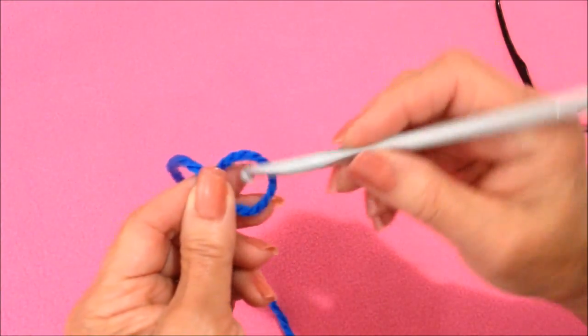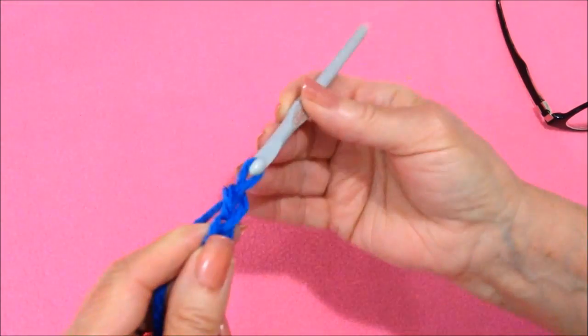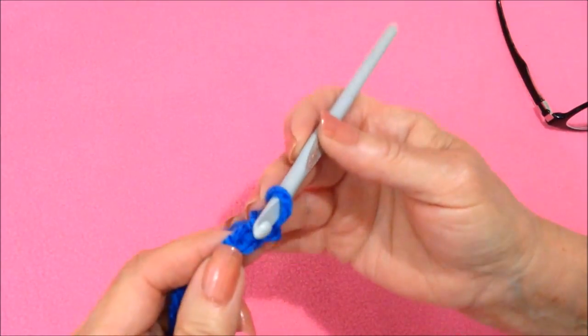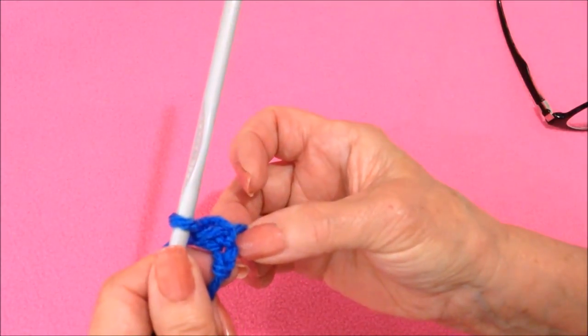Start with a slip knot, chain 2, and single crochet in the second stitch from the hook. And that will be your first corner.